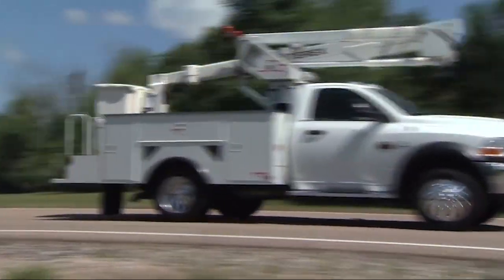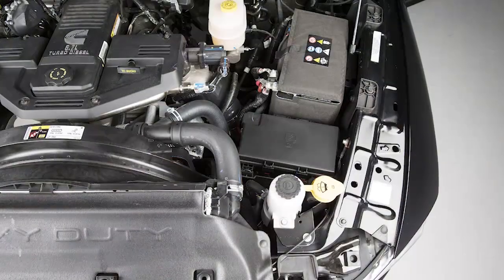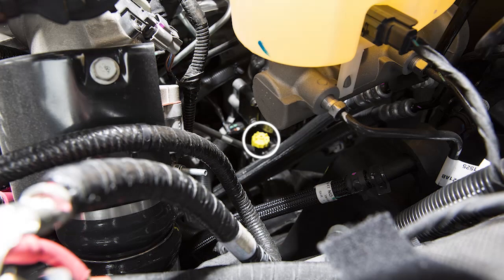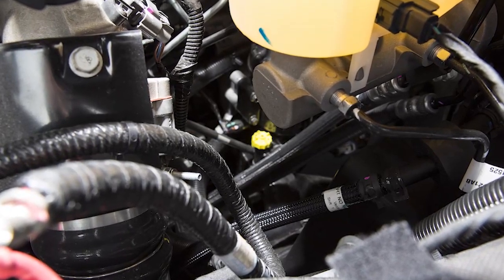At this point you should stop the engine and drain the water from the fuel water separators. There are two fuel filter assemblies. One is located on the driver's side of the engine, and the best access to this water drain valve is from under the hood.